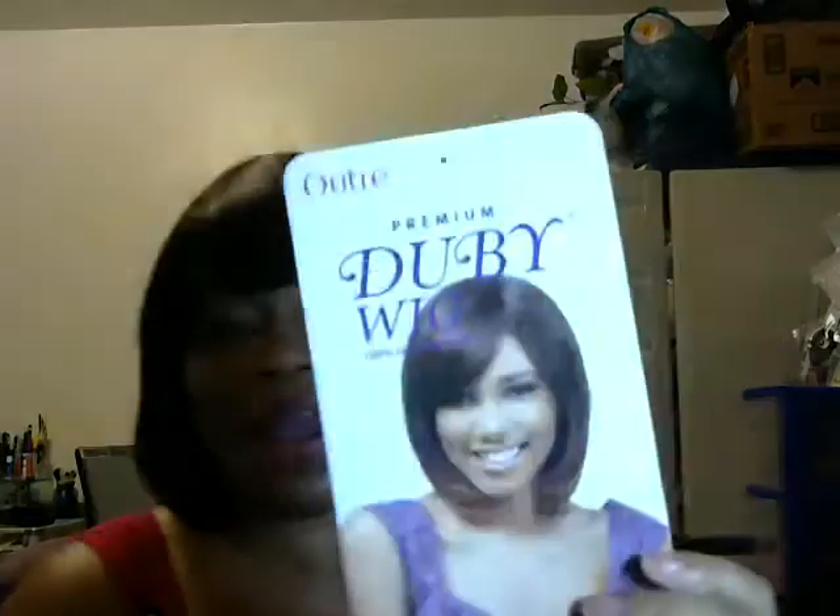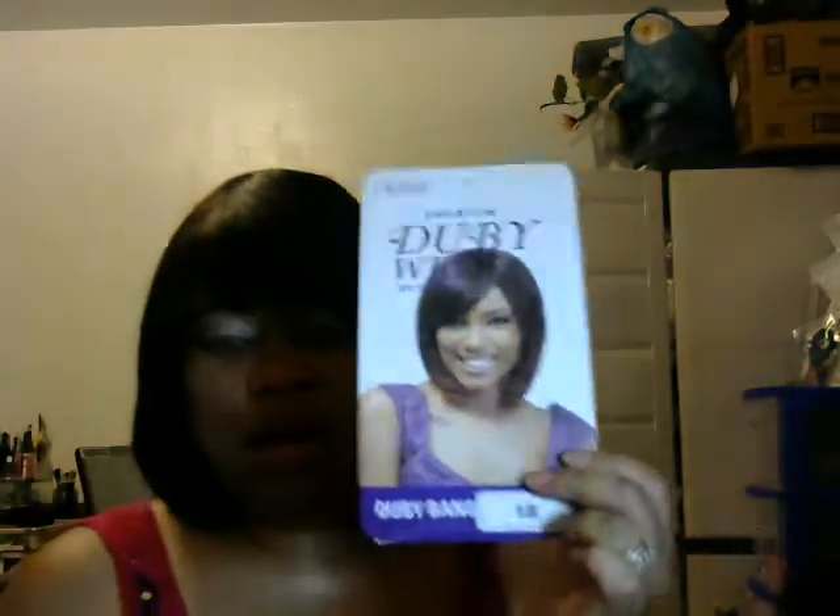Tell me how you like it, ladies — leave your comments down below. Hope this review helps. Go to HairSisters.com and check it out. This is the Outre Premium Doobie Wig, 100% Human Hair. Bye, and don't forget — stay blessed.